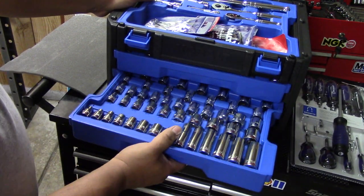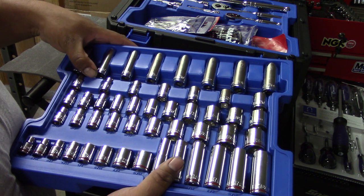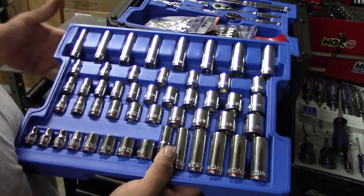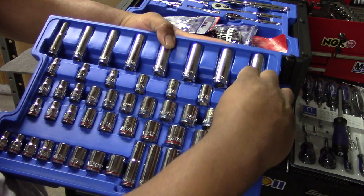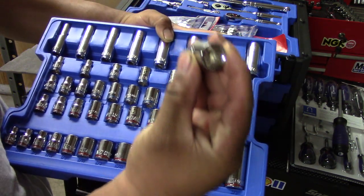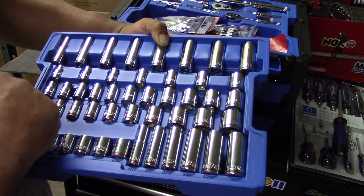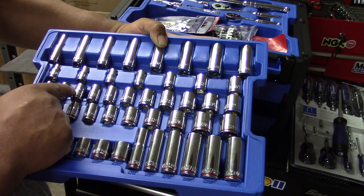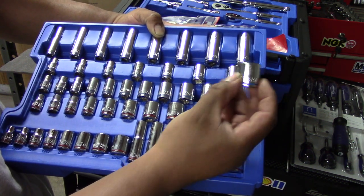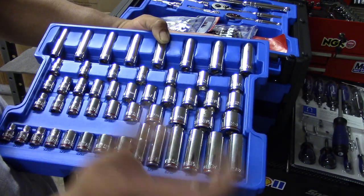The next drawer has your deep sockets for 3/8 drive. These go 10, 12, 13, 14, 15, 16, 17, 18 millimeter — there are quite a few skips, so keep that in mind. On the 12-point side you get 8, 9, 10, 12, 13, 14, 15 millimeter. On the 6-point you go from 9 up through 10, 11, 12, 13, 14, 15, 16, 17, 18, and 19 millimeter. However, the 19 millimeter is only on the shallow socket and unfortunately it's a 12-point. The SAE selection mirrors this.